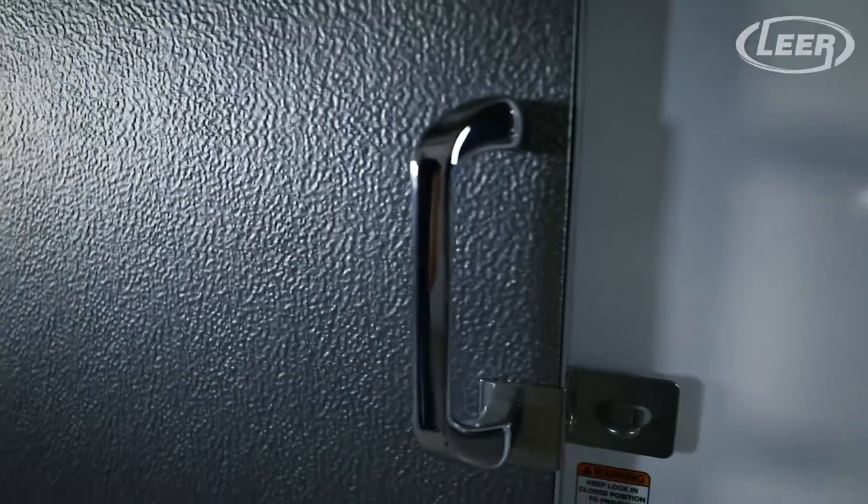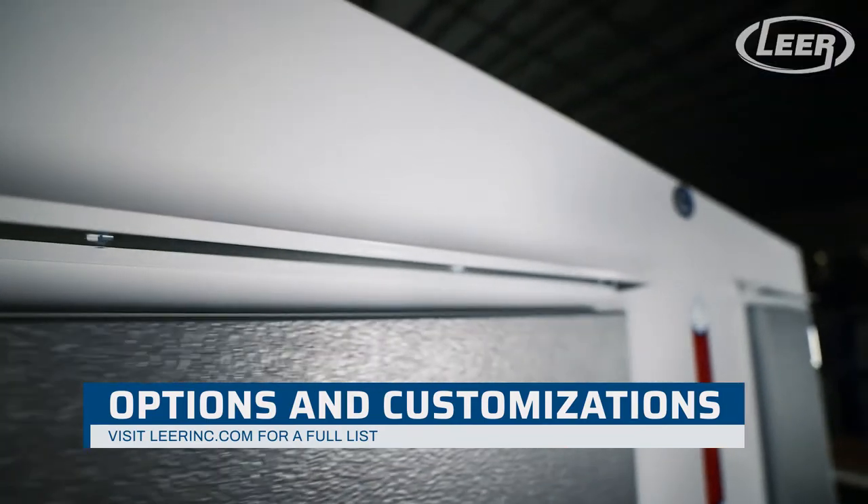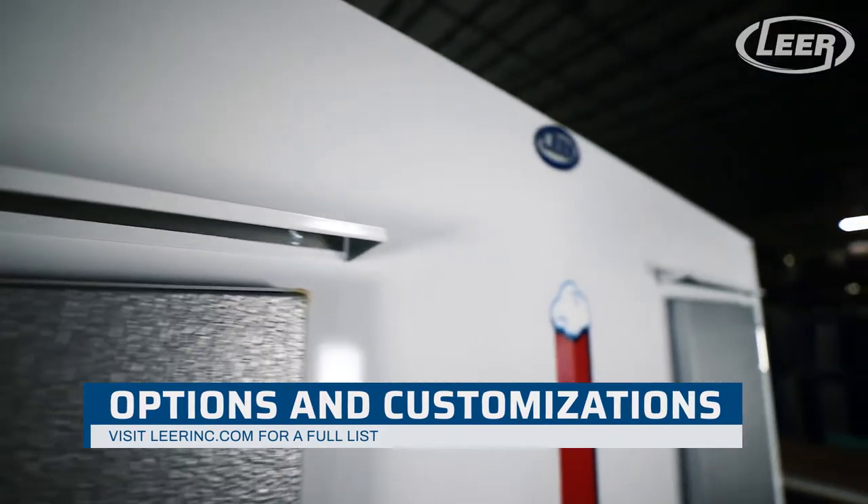The PL225 is available with glass or solid doors, rain shields, interior lighting, condensate evaporator pan, and other accessories depending on if you choose the indoor or outdoor style.